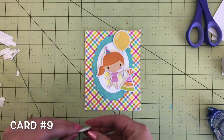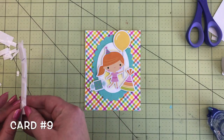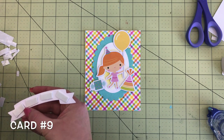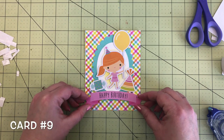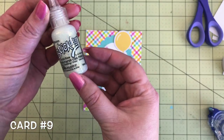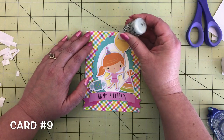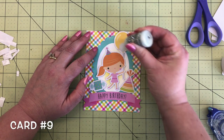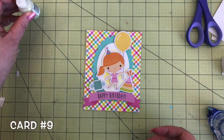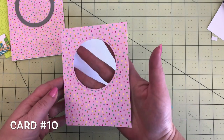Then a present from the odds and ends — a cute little teal one — right there on the other side. The card needs a sentiment: a happy birthday banner from the chit chat in a cute bright pink color, added with some foam tape at the bottom of the card. Then we're just going to add a little sparkle and shine — bring back those adorable unicorn stickles — add those to the balloon, to the tip of the party hat, and then a little bit on the ends of the present. That is card number nine.